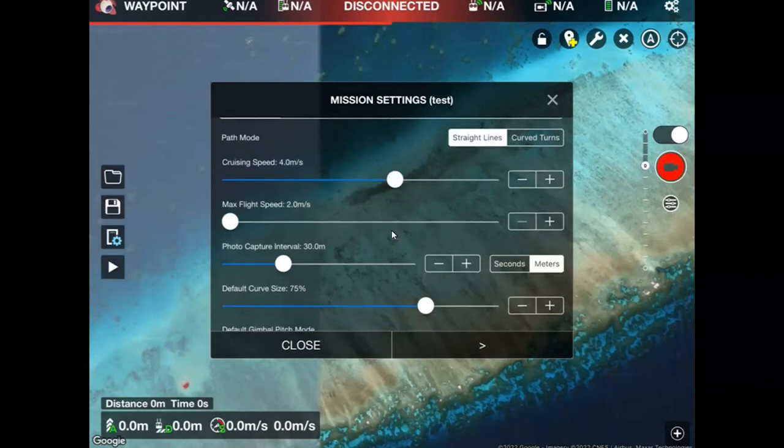As I scroll down you can have a look at the photo capture interval, which is something else you can play with. My idea here is not to capture overlapping photos, so there can actually be gaps between the photos I take. I'm going to be flying at relatively low altitude and 30 meters is a relatively nice sampling distance — it's kind of like flying a transit.